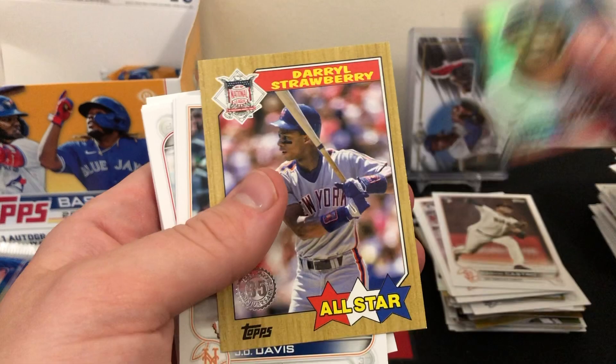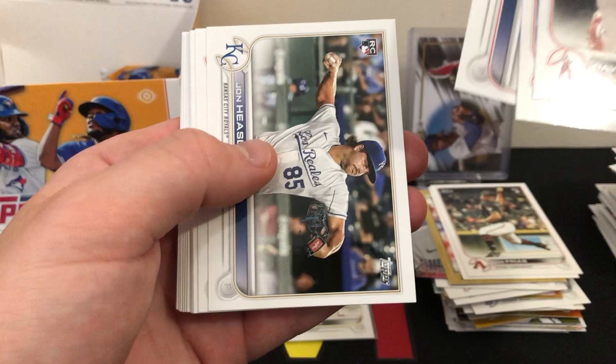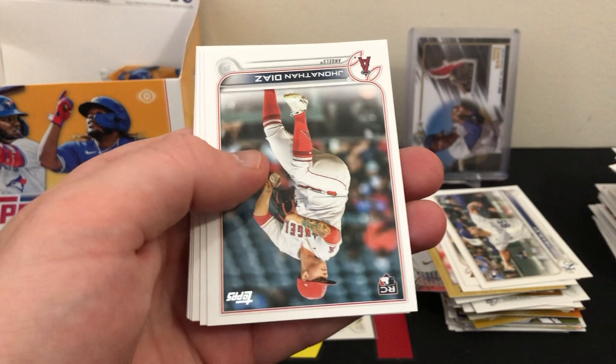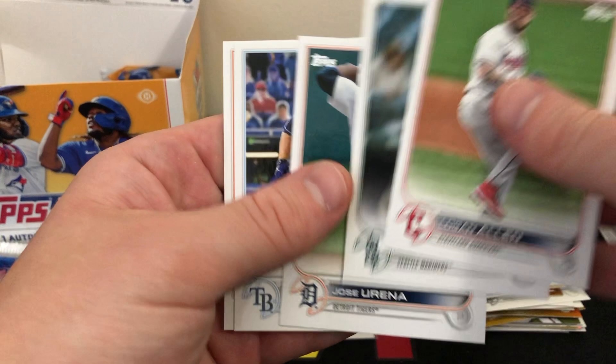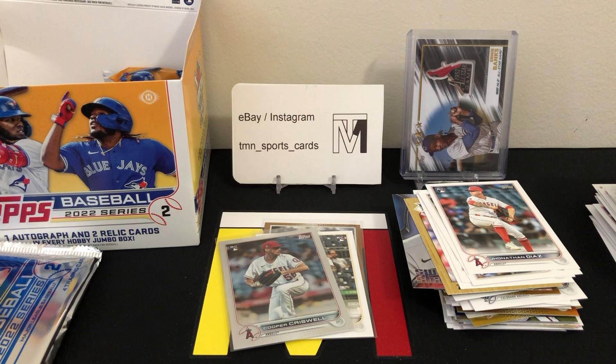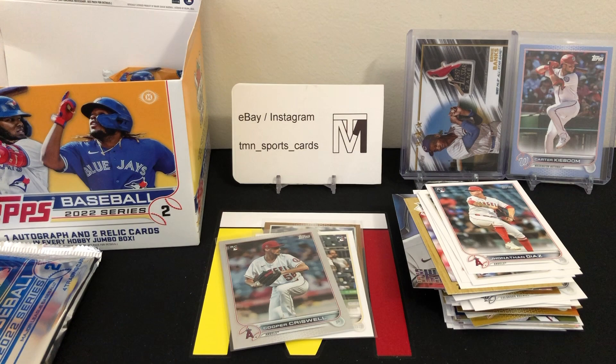So three decent cards in pack 5: the rainbow foil rookie parallel of Cooper Criswell, the Father's Day blue of Carter Kieboom out of just 50 — shorter print, kind of harder to hit but not a huge name player — and then the Xander Bogaerts game-used bat relic, which replaces our manufactured relic in the back. More base to close out the pack: Peyton Henry rookie, Luis Frias rookie, John Heasley rookie, Jonathan Diaz.